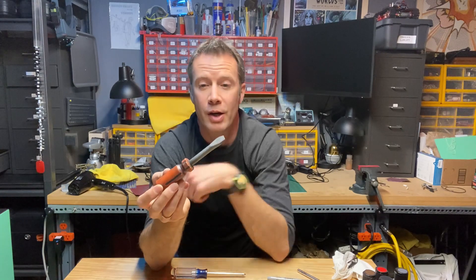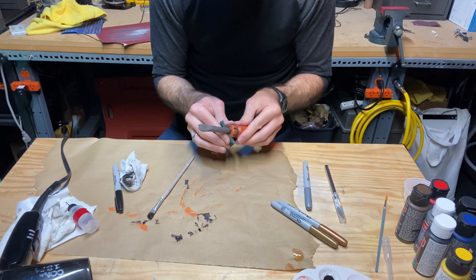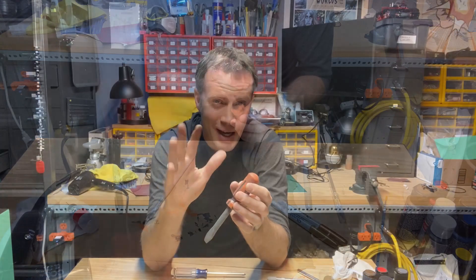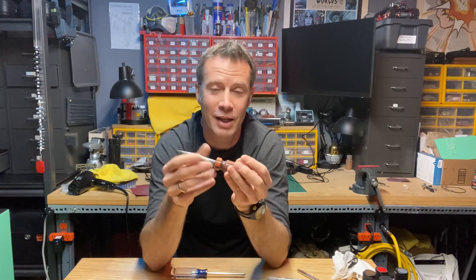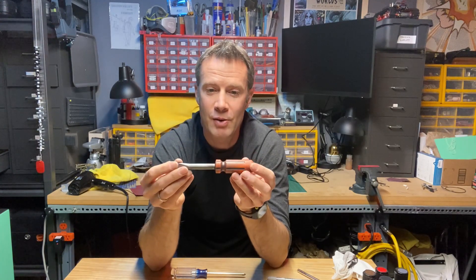Once you get there, you can assess whether to keep going. I decided I wanted to scuff it up more, so I got a scotch pad and scuffed off quite a bit of that paint. You can do this multiple times — you kind of can't get it wrong with weathering. You can keep going, keep moving around; if you don't like something, take it off. If you took too much off, put some more on. That's the beauty of weathering, and I think that's why it's so fun.